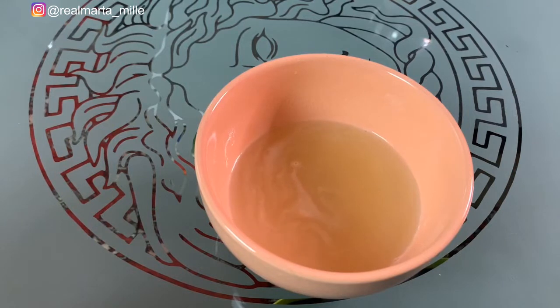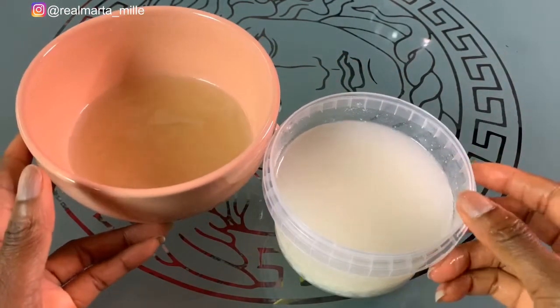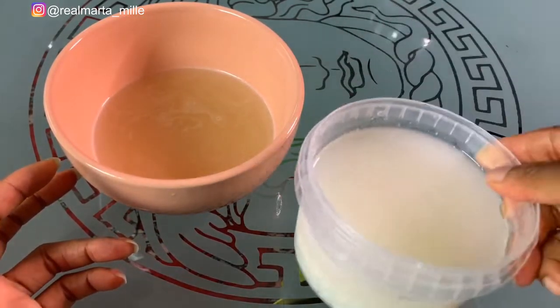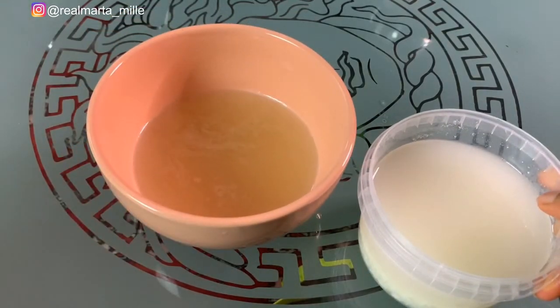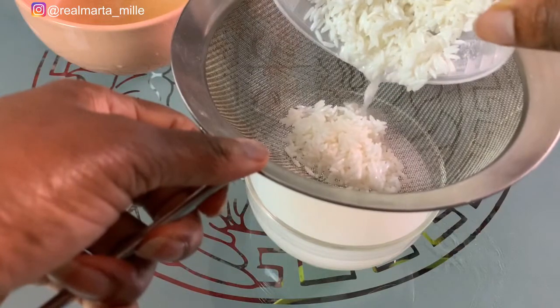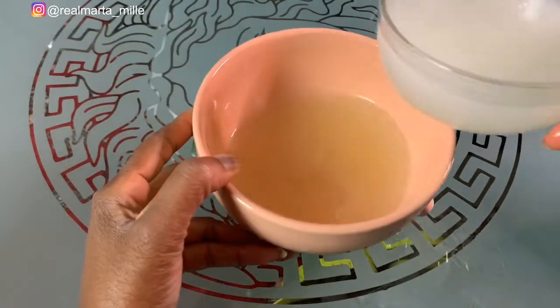This is my rice water — it's been more than 24 hours now, so it's well fermented. I'll strain the rice water into the onion juice and put them together.